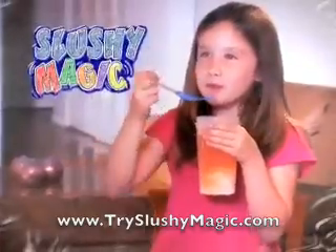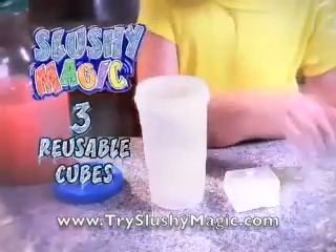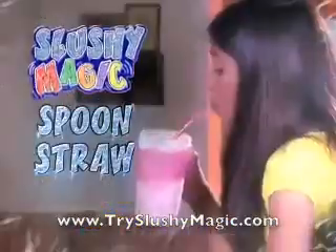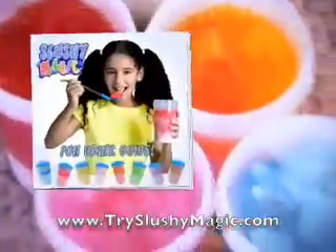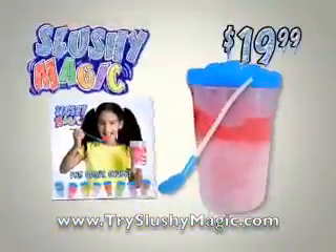You can call or log on to get your slushy magic kit! Complete with a set of three slushy magic cubes you can re-use and re-use, the slushy magic shaker, the special slushy magic spoon straw, and the slushy fun drink guide packed with tastebud-chillin' recipes! Everything for $19.99!